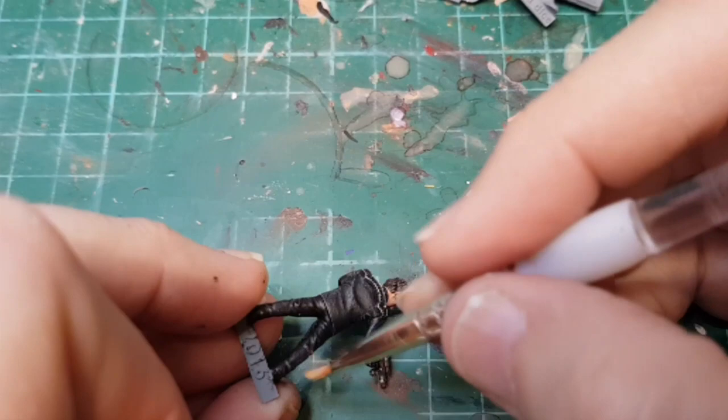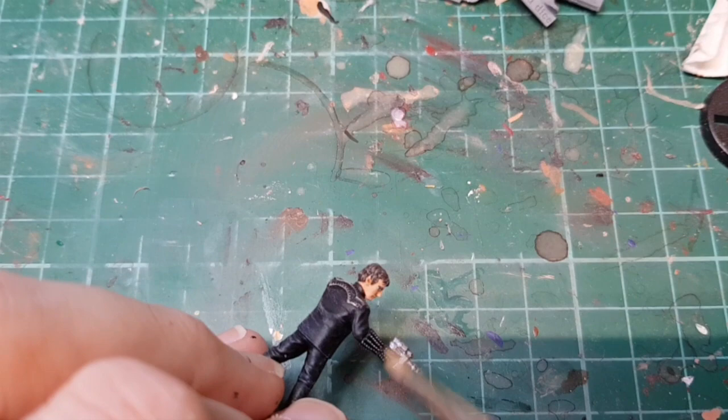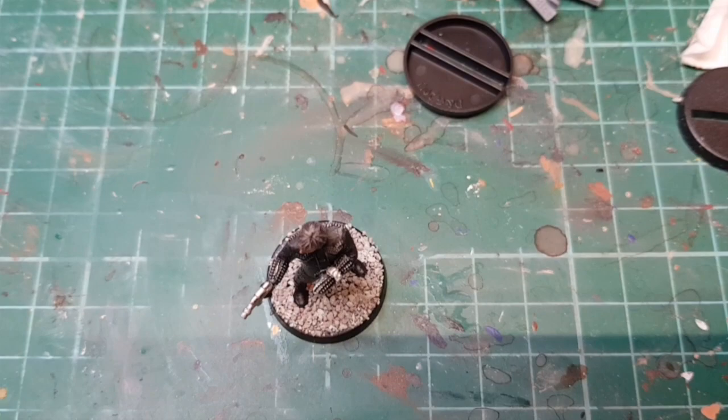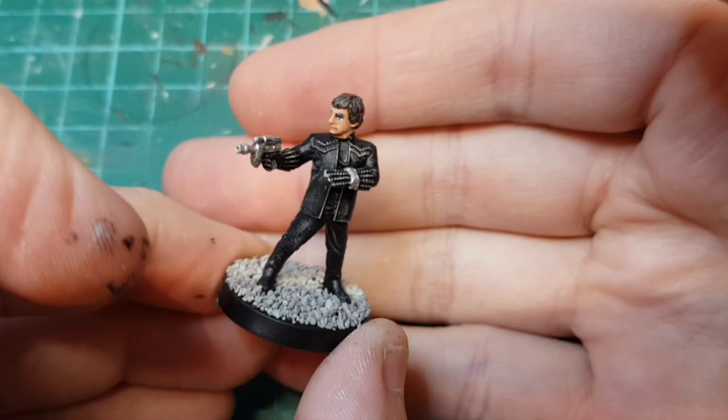Looking pretty good. These are lovely models. What I'm going to do now is stick him to a base, add some gravel, and we'll come back to see what he's like when he's finished. I've stuck him to a base and put some gravel on there.